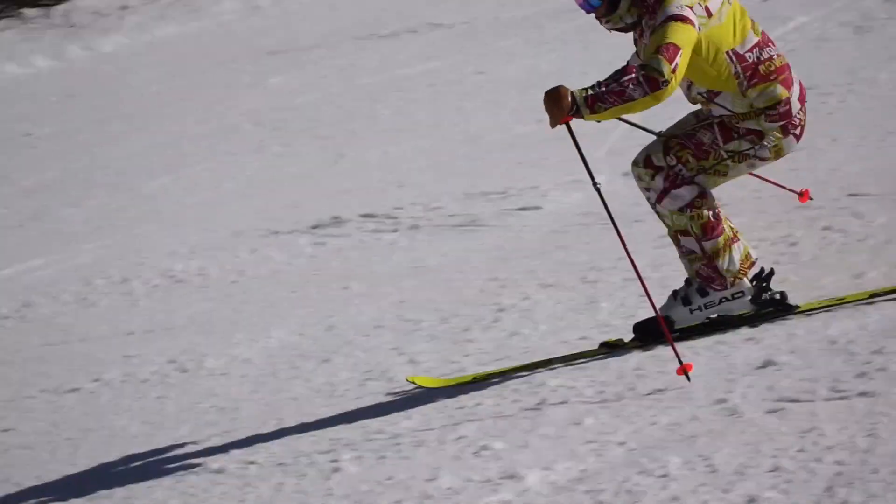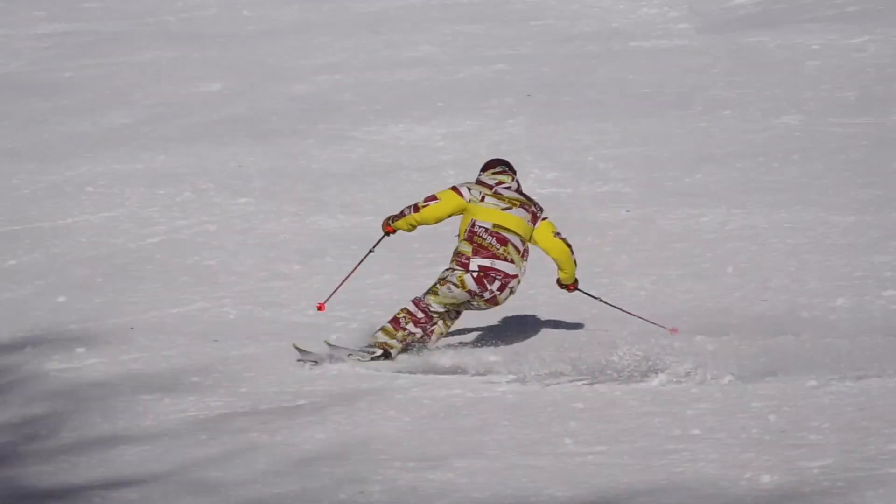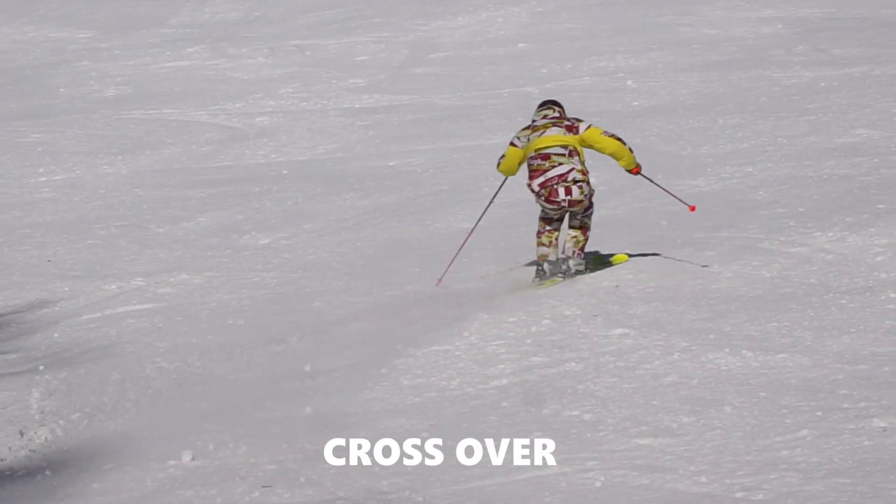So, to do super parallel turns, I want you to pay attention to the key point crossover now.